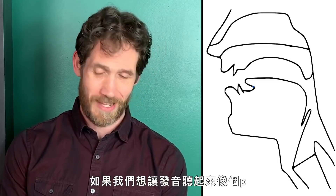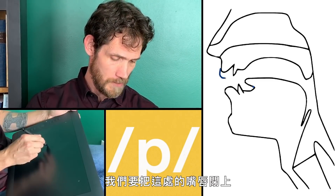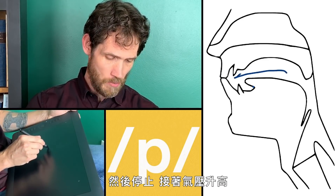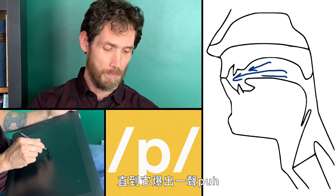If we want to make a speech sound like a P, we're going to close the lips here, the air is coming up through the vocal tract and it gets stopped, and then air pressure builds up until it explodes out in a P.